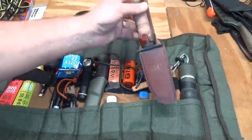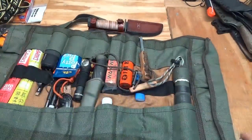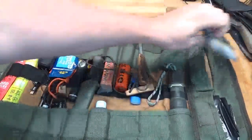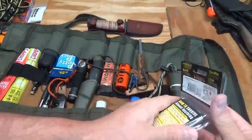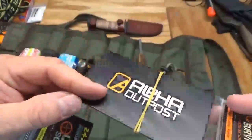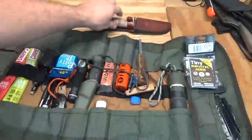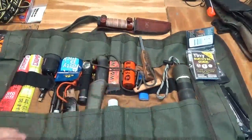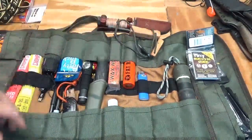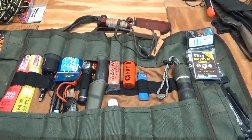I also have pens, sharpies, a Lansky speedy sharp sharpener, an Army Tech flashlight, a Mora knife, some fire starting material, hand sanitizer, a spare magazine, a lighter, a ferro rod, some fatwood fire starters, an Ontario Knives Journeyman fixed blade knife, a hobo fishing reel kit, trash bags, the Ultimate Survival Tips tiny survival guide, and my Alpha Outpost survival card. So it's a solid survival and emergency kit with fire starting, knives, flashlight, extra food, and more.